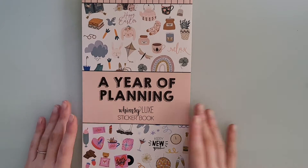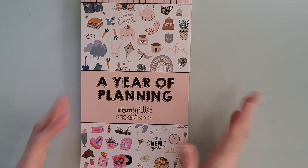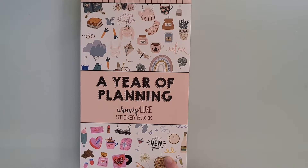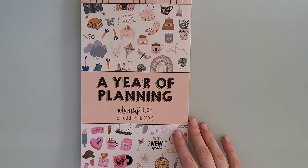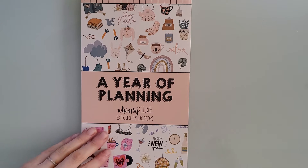Hey guys, welcome back to another one of my videos. Today I'm going to be flipping through this sticker book called A Year of Planning by Whimsy Lux. I just got this in the mail yesterday — my husband ordered it as a Christmas gift. I think USPS lost it or something because she shipped it the same day we ordered it, and it sat in Houston for like a week before it finally showed up. So I'm super happy it's finally here.